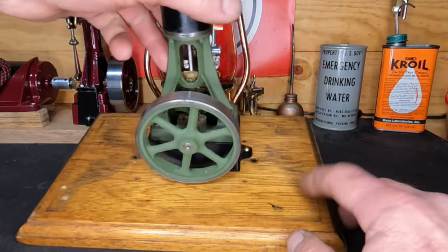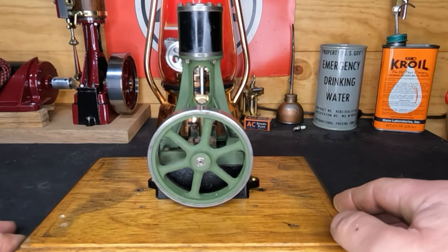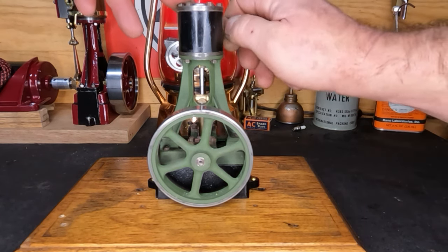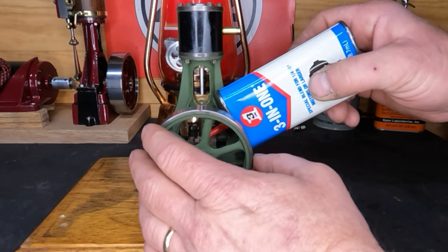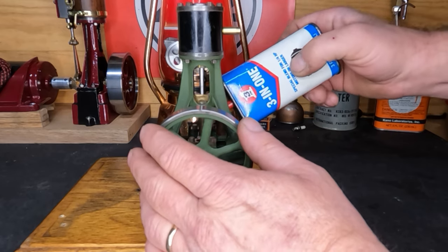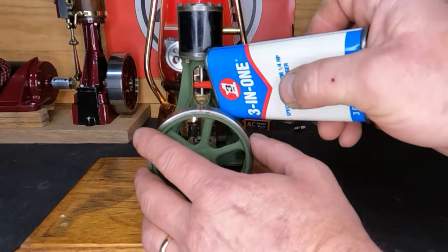We've got it mounted to our board. We're going to run out of room to put holes in this board if we keep using it. Let's get a nipple in here so we can hook up a line to it - just air pressure. We're going to go through and lubricate everything the same way we always do. We'll use some light machine oil right now. I will over-oil the tar out of it - we don't know how long it's been since this thing has seen oil.